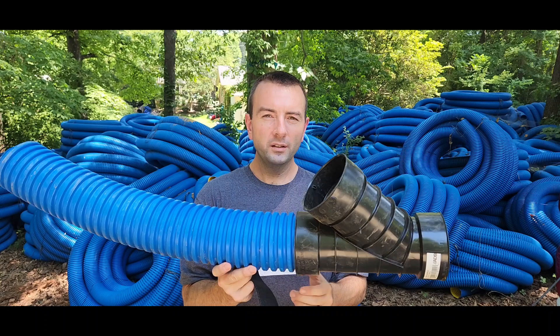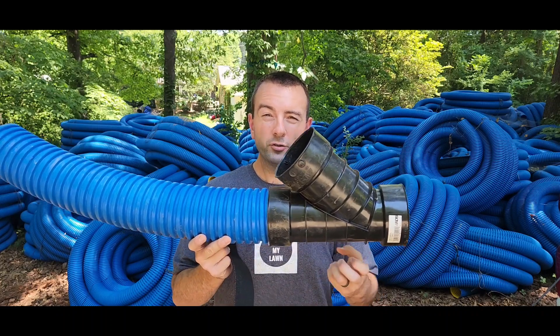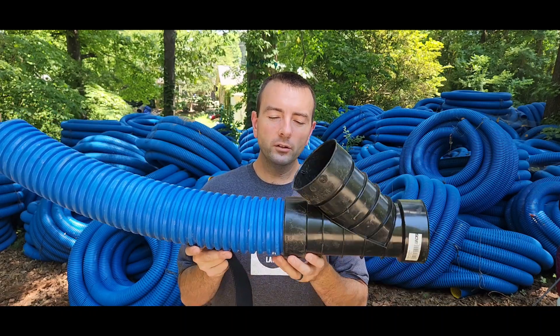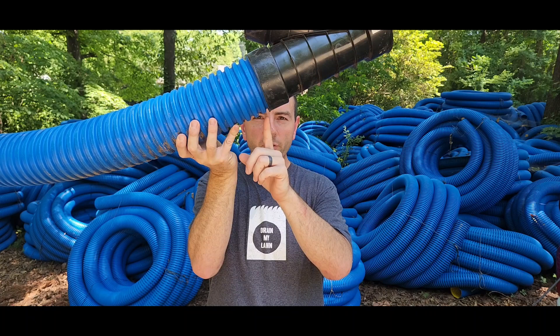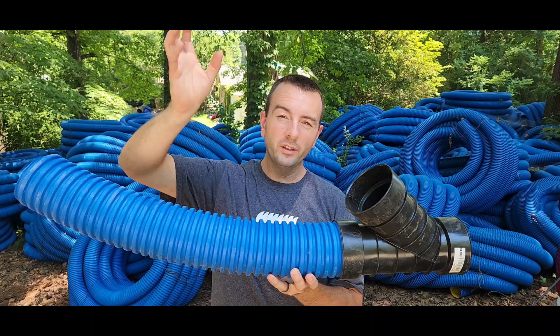Even if you sealed your system perfectly, let's say you get a really heavy storm one day and it pressurizes your system and creates a slight leak. Then during a dry season afterwards, even that tiniest amount of water coming out is enough to tell that root: there's water here, go in that direction. A tree root will grow in right through that crack at a cellular level, find more water, keep growing, and eventually it pries its way in and fills the whole area. Then it starts to collect debris, dams up more water, brings in more roots, and that cycle continues.